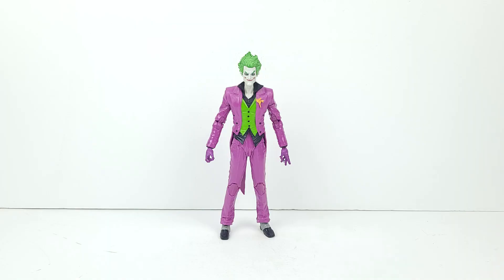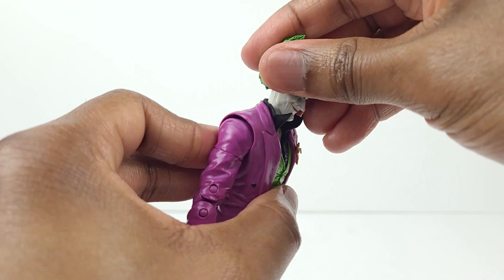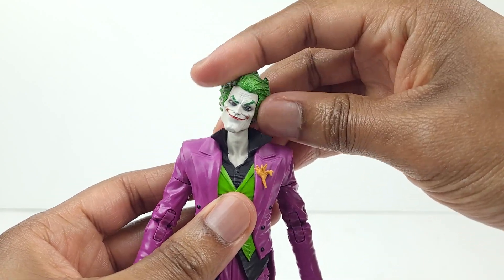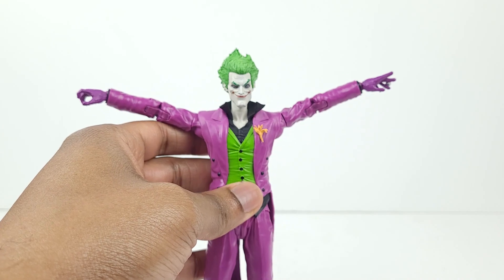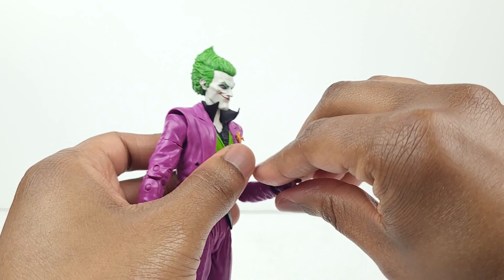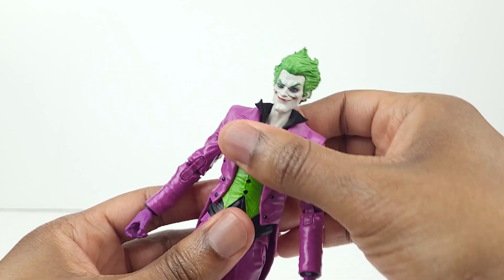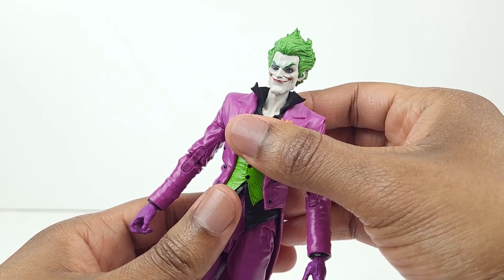Here's a look at his articulation. The figure looks up that far and he looks down that much. Then the head can turn from side to side, and it can also tilt. The arms can raise up all the way — full arm rotation, bicep swivel, double jointed elbows, and a wrist swivel with a hinge. He likely has a diaphragm joint, but his movement is limited. And there's probably a ball joint in the waist area, but articulation there is limited also.